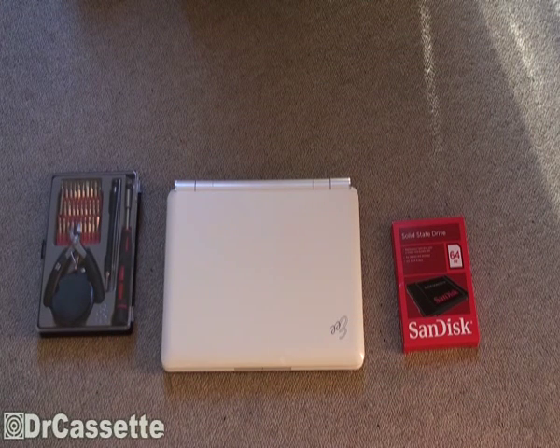Hello there Qtubers and welcome to another episode of Dr. Cassette's workshop. Today I'm going to show you how to replace the hard disk drive in your Asus EPC model 1000H with an SSD.